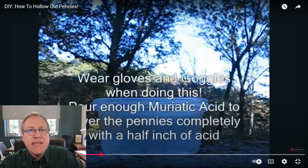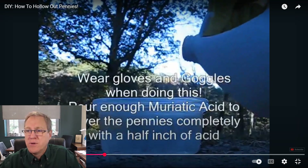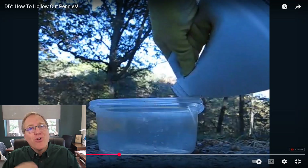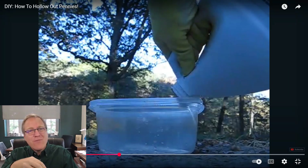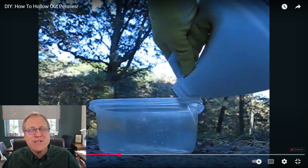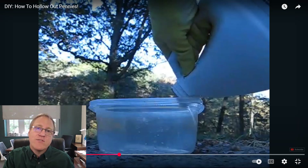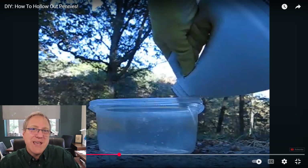As he pours the acid in, notice how slowly it flows — he has the container tilted at about a 45-degree angle and it's barely coming out. Muriatic acid is sold much like ketchup, with a foil seal for freshness. My guess is instead of removing that seal, StyroPyro has simply punched a hole in it, which makes it hard for liquid to pour out and doesn't let air backfill to vent the container — that's why he's getting a sloppy pour.